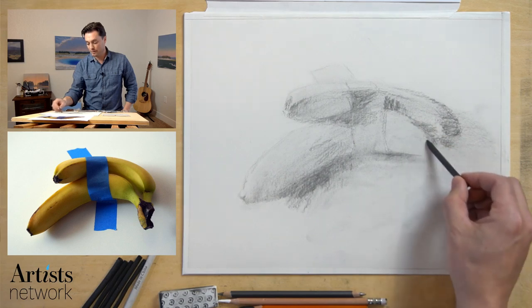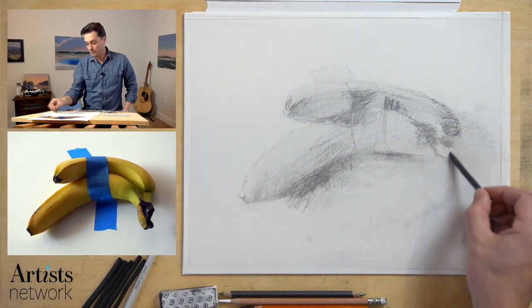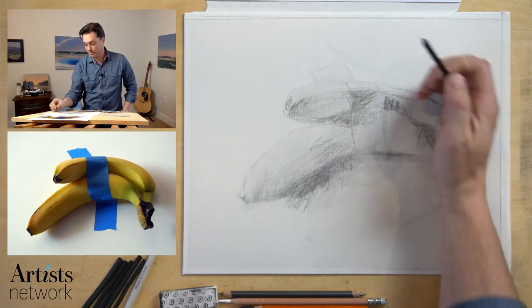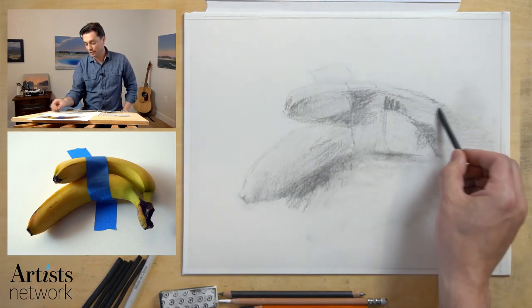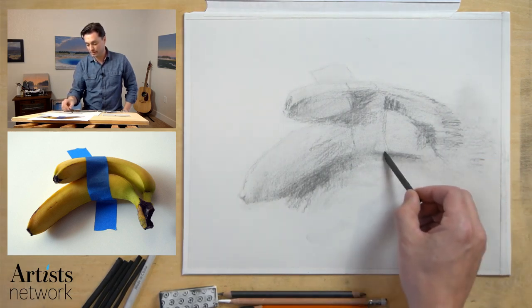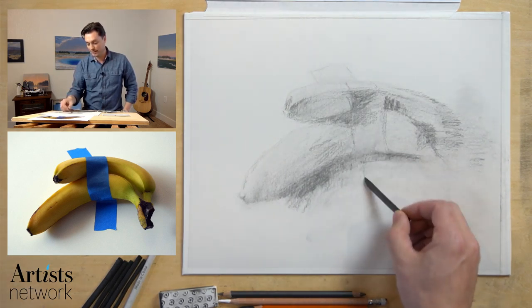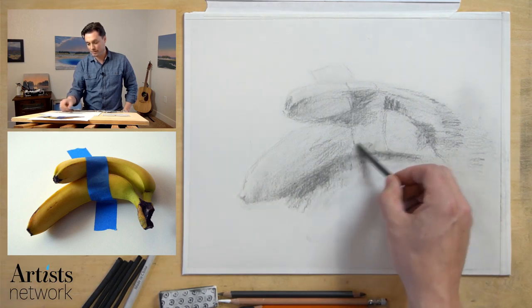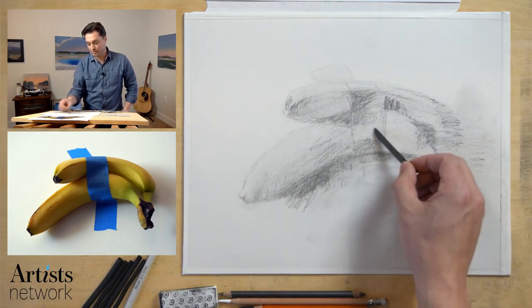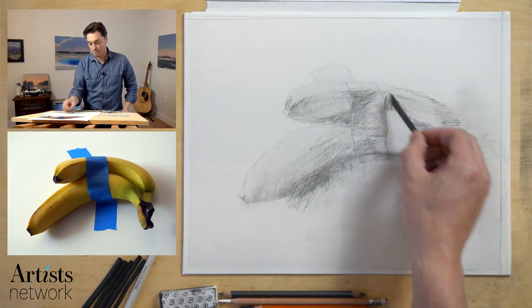I just feel like this is a wonderful way to step away from the news, the situation that we're all within right now — hone our skills, work on some concentration, connect with other people, try new things. So you can see that vine charcoal really is soft. If you've never used it before, I really recommend giving it a shot. I haven't really defined the edge of the tape — I'm mostly still thinking about that shadow.